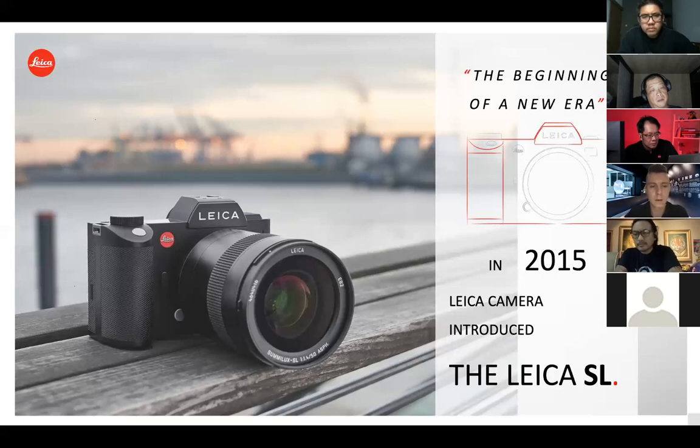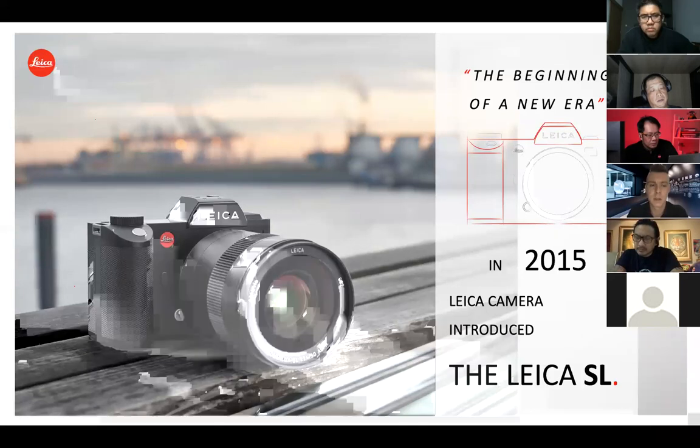The second main idea was to give customers the opportunity to reuse their R lenses. We had a lot of customers who said they still have R lenses at home that they love, but had nothing from Leica where they could use their old R lenses. With the SL system, you were now able to do that. This was another very big reason for us to introduce the SL system.